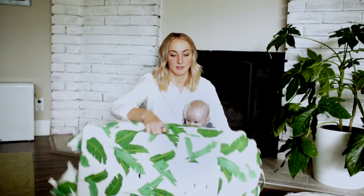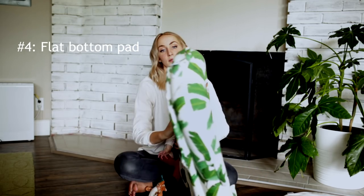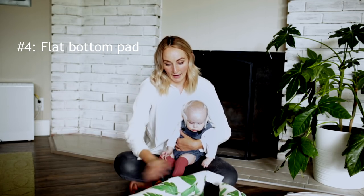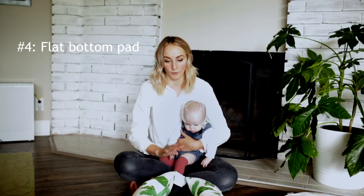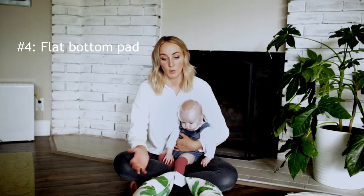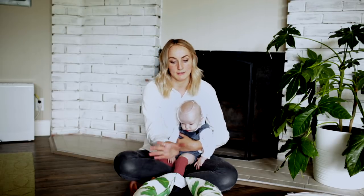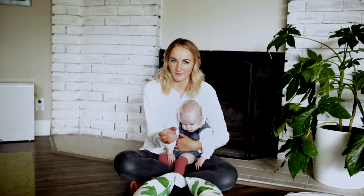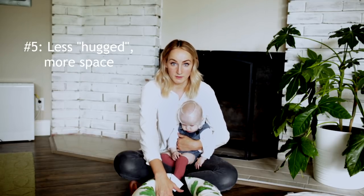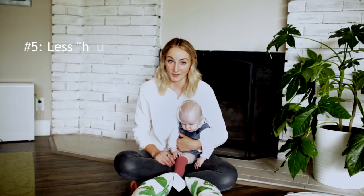The next big difference is the pad on the bottom. The Dock-A-Tot is completely flat, top to bottom — it's a flat surface, and the pad provides padding underneath. So wherever you go, whatever surface you put the baby on, you're going to have padding underneath, which is nice. The other major difference is that the Dock-A-Tot is not as snuggled in. There is a little bit of space depending on how big your baby is, so while they are in a confined space, they're not going to feel hugged.